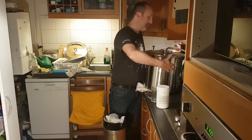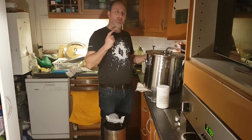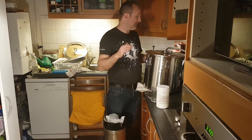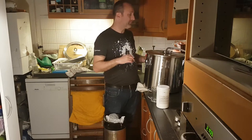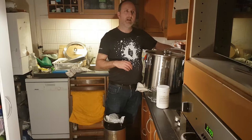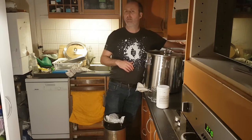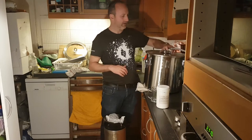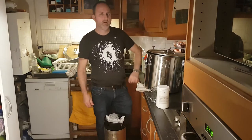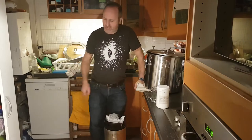Hopefully there's no green goo floating on top — I doubt there is. I haven't actually looked at it since I put it in here about ten days ago. One thing I haven't done is take a final gravity sample. Maybe I better do that.